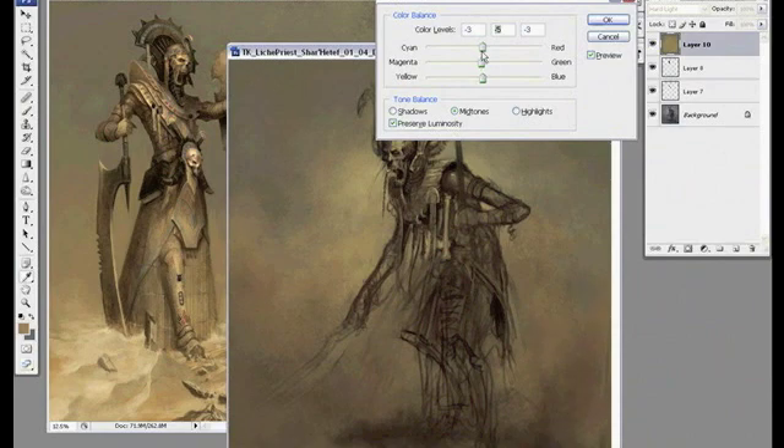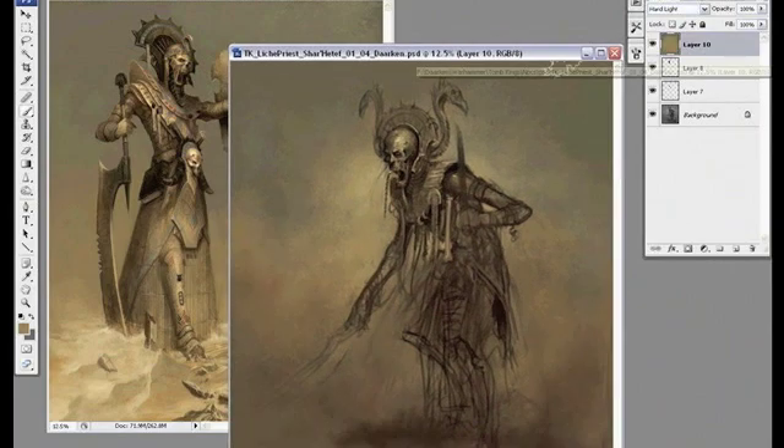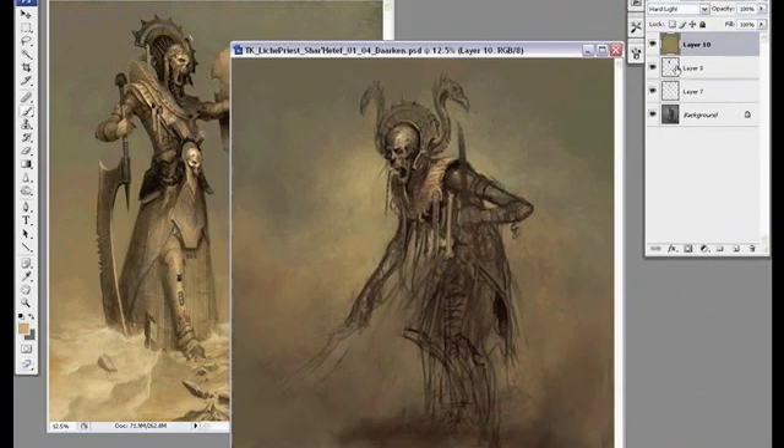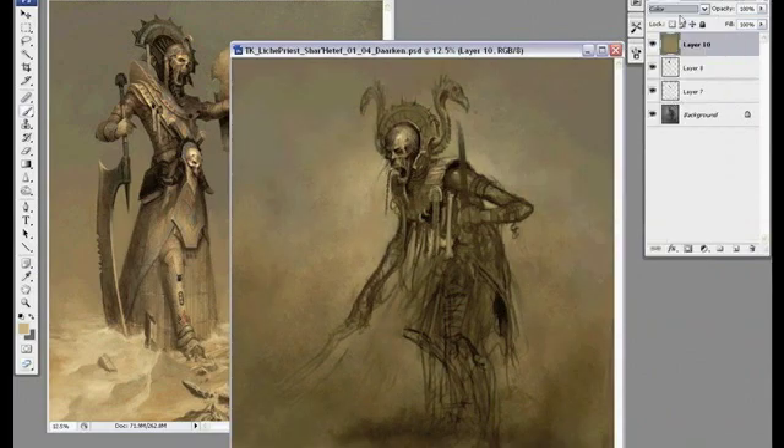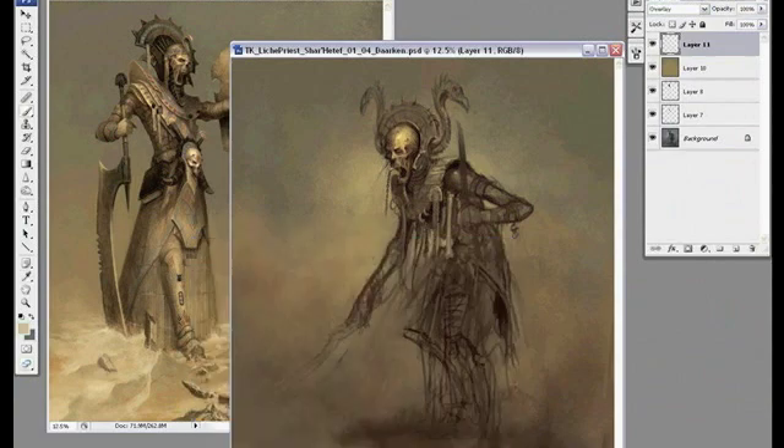I usually just start out with either an overlay layer or a hard light layer, sometimes multiply, but usually overlay or hard light. Right now I'm just kind of blocking in the main colors, trying out some different color layers like Dodge and Soft Light, but I end up going back with overlay.